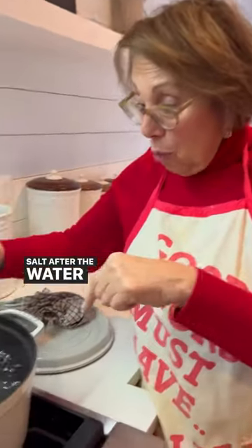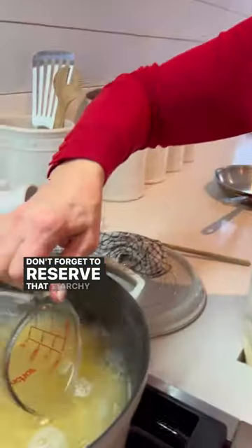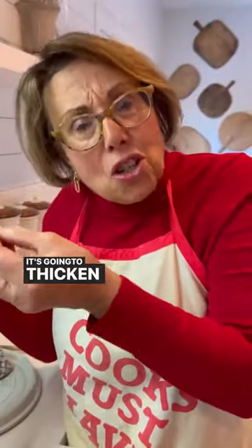Three tips for perfect pasta every time: salt after the water comes to a boil; Italians never break their spaghetti; and don't forget to reserve that starchy pasta water — it's going to thicken the sauce and help the sauce stick to the noodles.